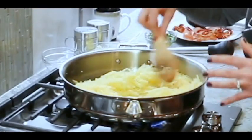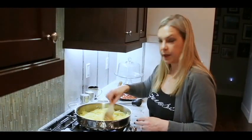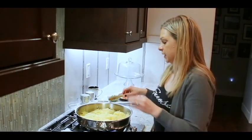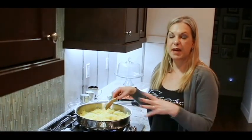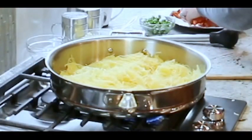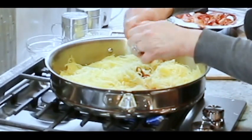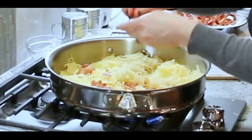Be careful not to let it burn. I'm just going to spread that out nice and evenly, and then I'm going to get some of my bacon and crumble it up inside of there — about six or seven pieces of bacon crumbled in.